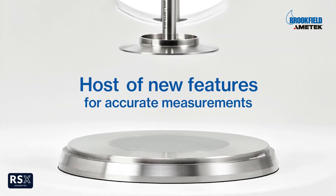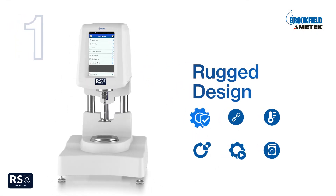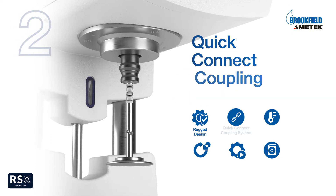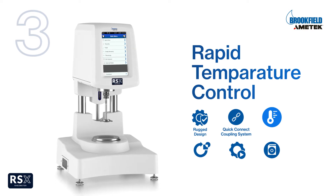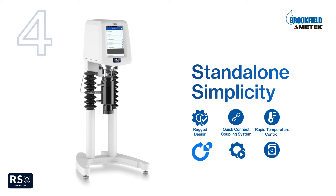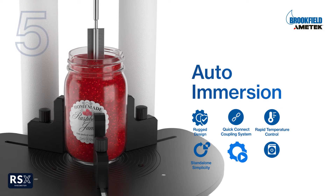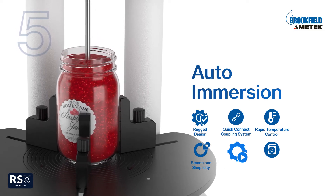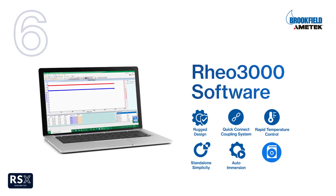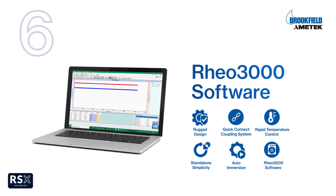This rheometer includes a host of features to speed up setup and measurements, such as a rugged design for easy use on the production floor, a quick-connect coupling system for easy spindle attachment, rapid temperature control for quick profiling of viscosity versus temperature, standalone simplicity for quality control users, auto-immersion of the vane spindle into the sample at the correct height to improve accuracy and reproducibility, and optional RIO 3000 software for PC control and data analysis of multiple test files.